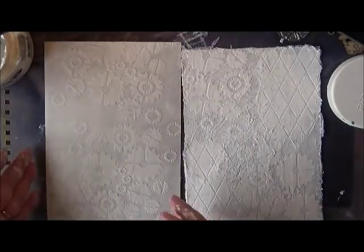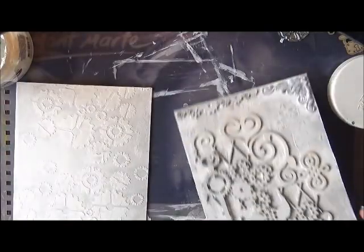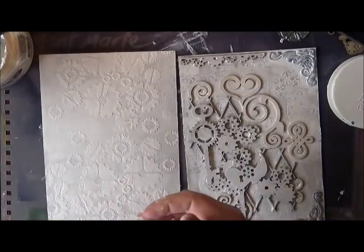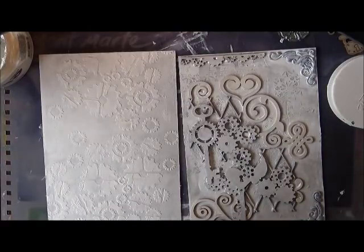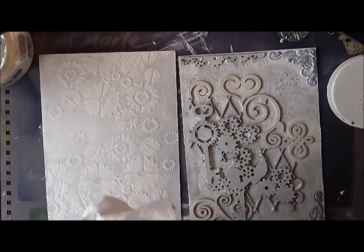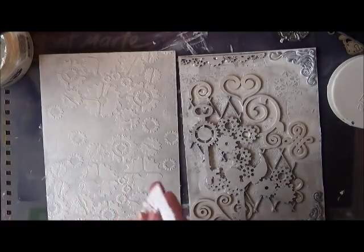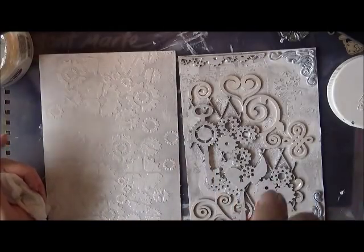Righto, that's all I'm going to do today on those. I'll let those have a really good dry, and then I'm going to come back in a couple of days time and start adding a bit of colour onto them. I really haven't chosen the colours yet either, but I just know that I don't want the covers too dark — it might be like reddish, or teal green, or something. Okay, I'll catch you later. I hope you enjoyed — bye bye!